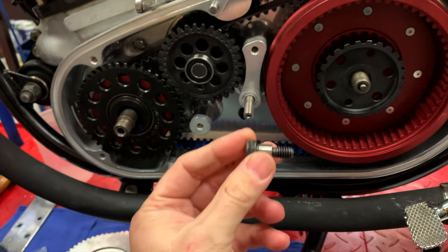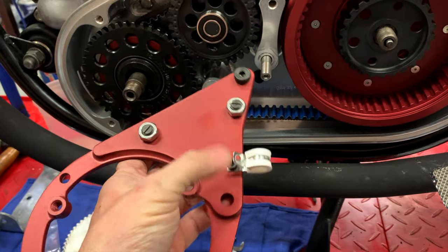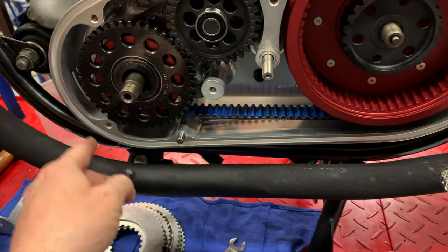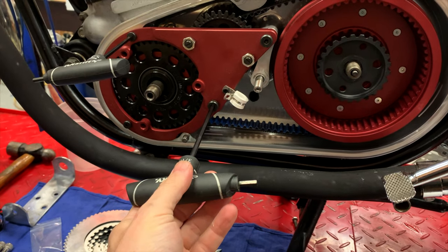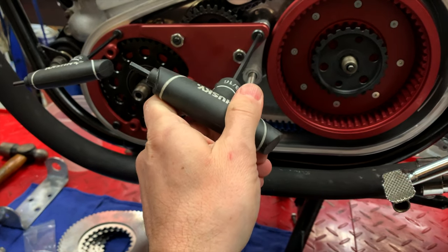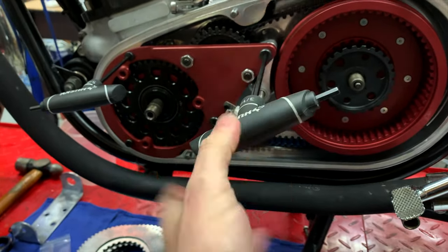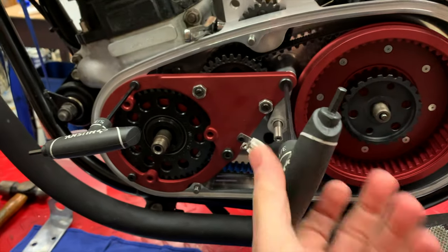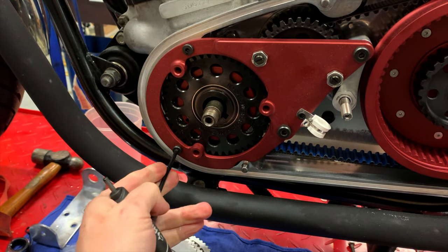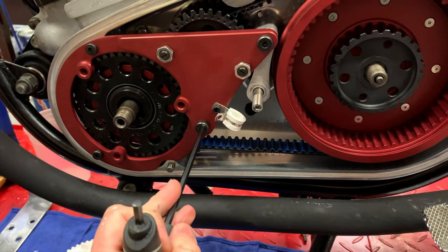The fixing bolts are two shouldered ones that go in the deep holes here and there, and then two short ones that go towards the front. There's the plate in place and I just need to snug these up a little bit. Use three-sixteenths Allen for the shoulder bolts and a five thirty-seconds for the shallow ones. Per the instructions, use a little bit of blue Loctite medium-strength on there just to keep those in place.